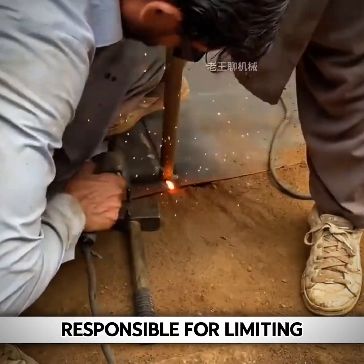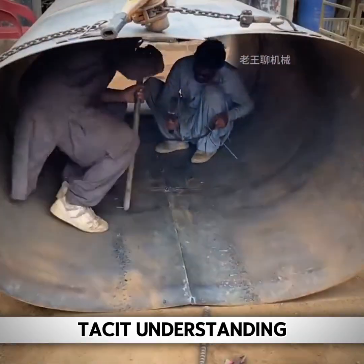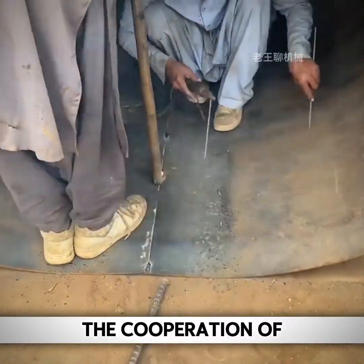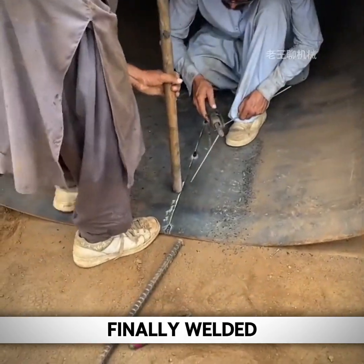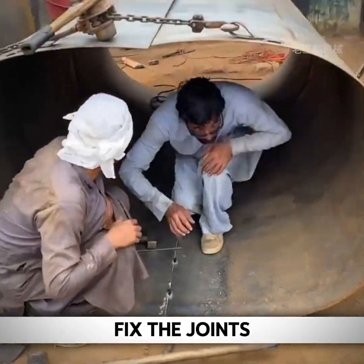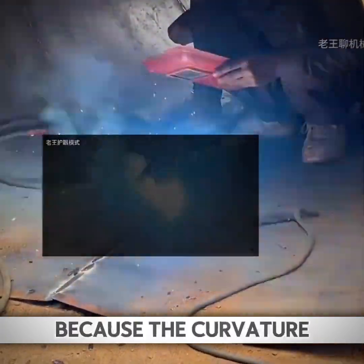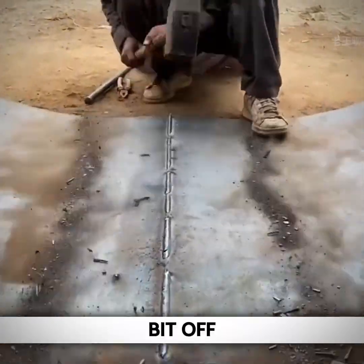One worker is responsible for limiting the steel plate while the other is responsible for welding — they have a tacit understanding. With their cooperation, the joints are finally welded. After a period of time, full welding is used to fix the joints at the bottom. After skilled welding, the welding was finally completed.